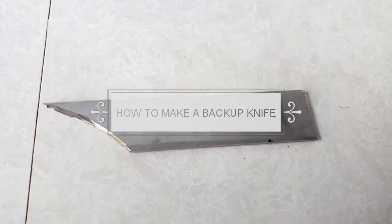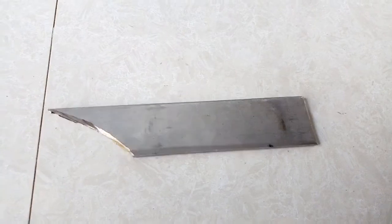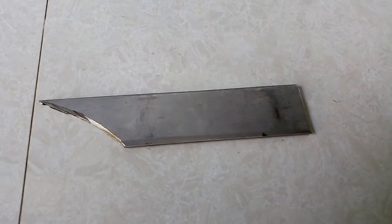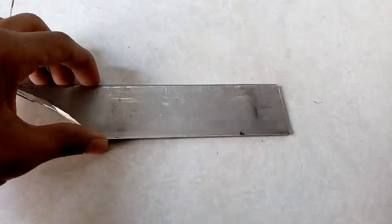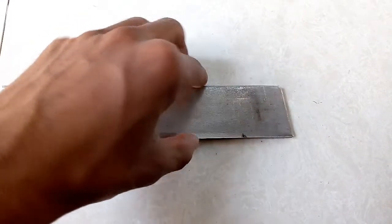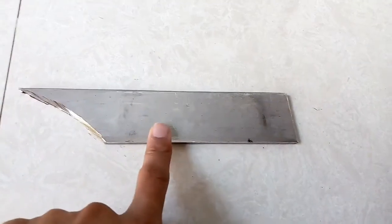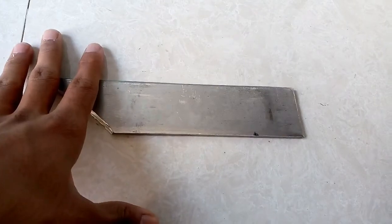I have many tools — screwdrivers, pocket knives — but what I don't have is a fixed blade. What I have here is stainless steel, and it's pretty hard to cut. I don't have the tools to cut it myself, so what I'm going to do is make a design.